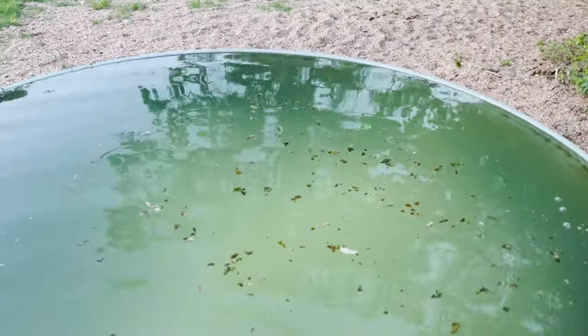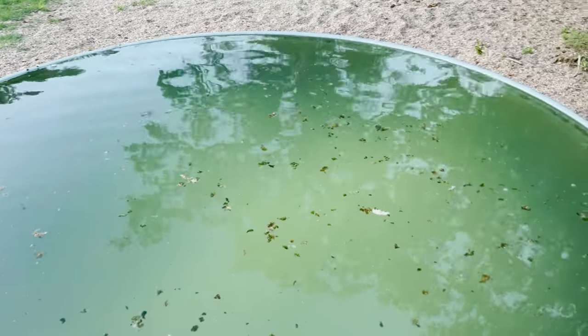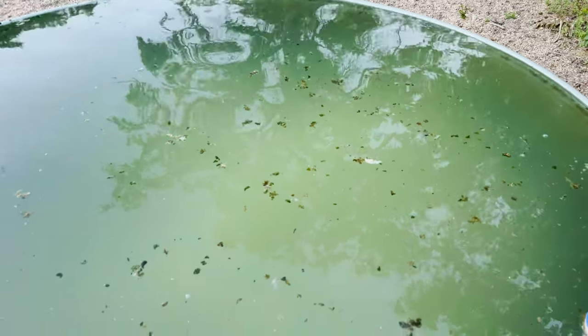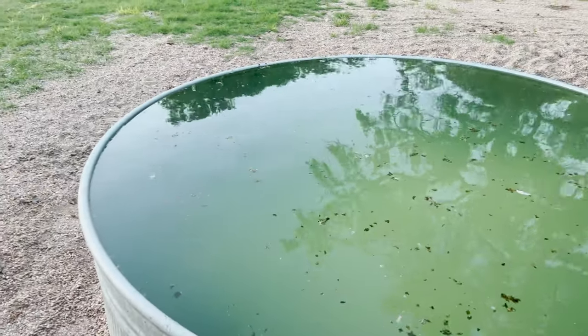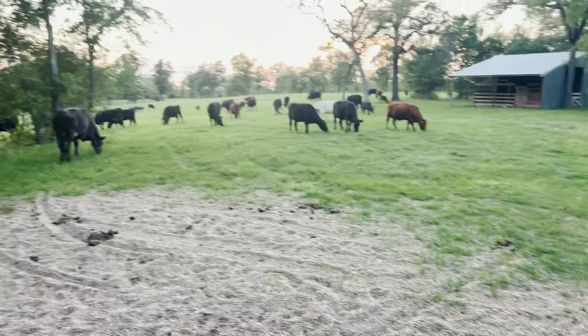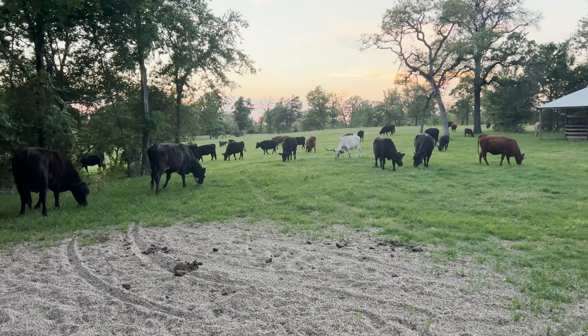I'm going to let all this surface stuff run off and just kind of clean the surface a bit more and dilute the chlorine just a bit more. I moved the cattle in here a little sooner than I had originally planned, so they're all fixing to come up to water.